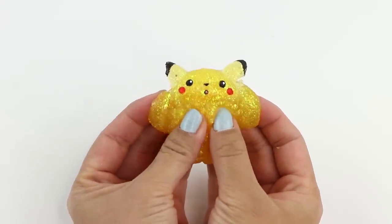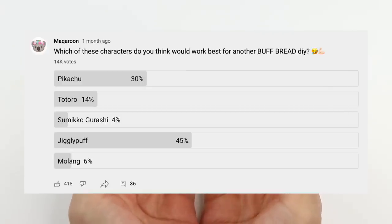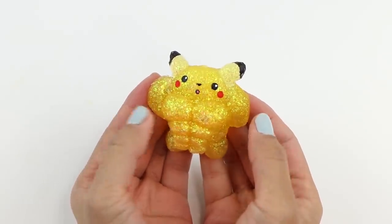Hi guys and welcome back to Macaroon. I posted a poll recently about which characters you'd most like to see buffed up, and these two were the clear winners. A big thanks to everyone who took time to respond.